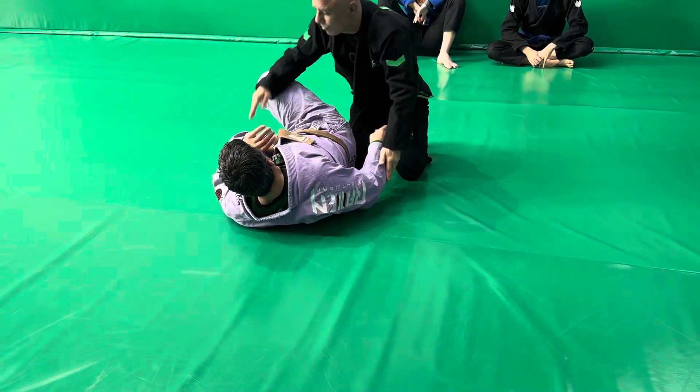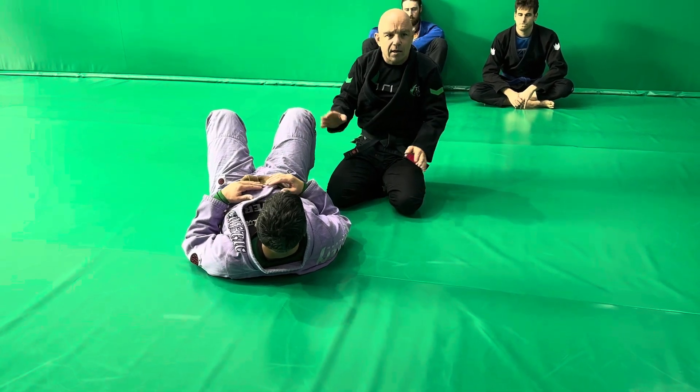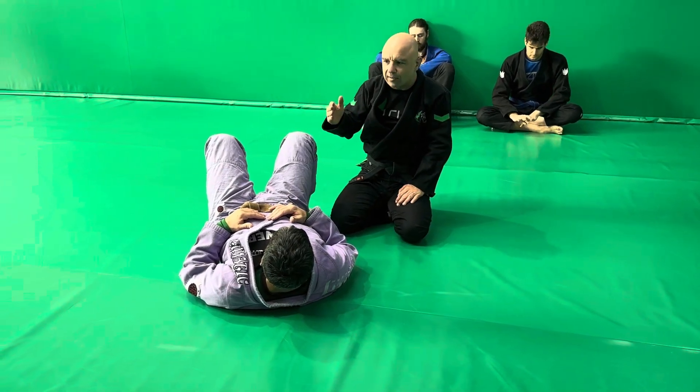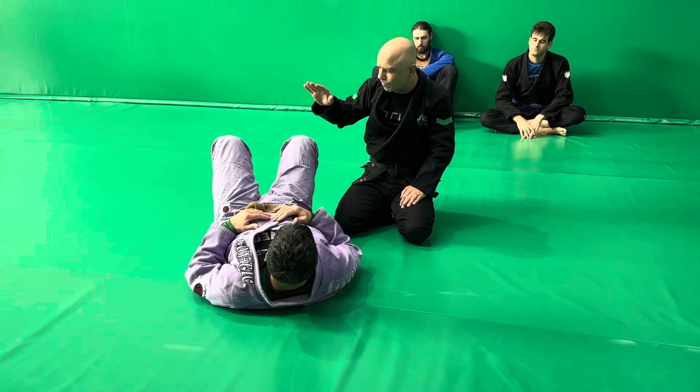All of these passes — whether it's through, under, or around the guard — is just an overview as we start to learn how to pass the guard. We develop one through the guard, one under the guard, one around the guard, and build the skills to recognize how to pass depending upon his response.